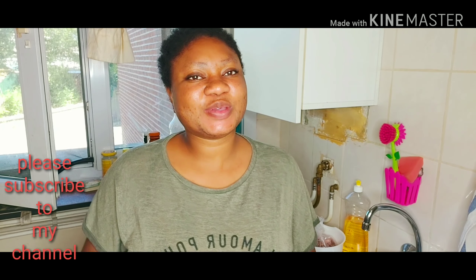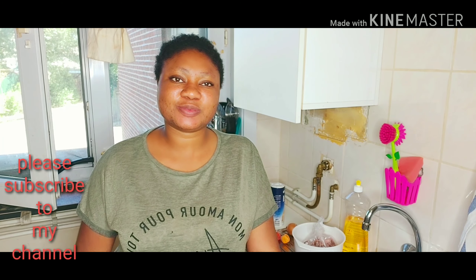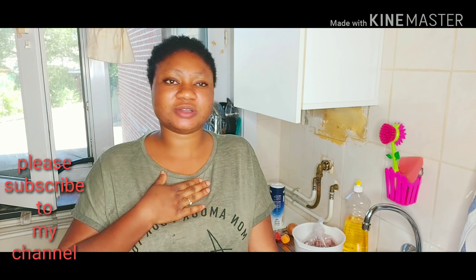Hi guys, good afternoon, how are you doing? I hope you guys are doing great. Welcome back to my YouTube channel. If you've not yet subscribed, please try and subscribe — I really appreciate it. And if you've already subscribed, thank you so much, I really appreciate it, I love it from the bottom of my heart.